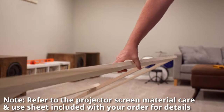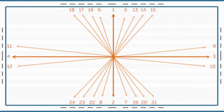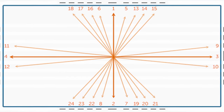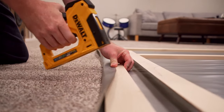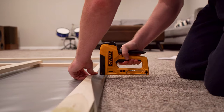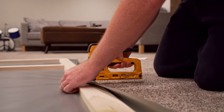Carefully lay your frame centered as possible on the face-down screen. There should be a few inches around the frame. Using our staple guide, pull the material around the back of the frame and put your first staple through the material. Make sure to stagger the staple pattern and be sure that the material is taut.